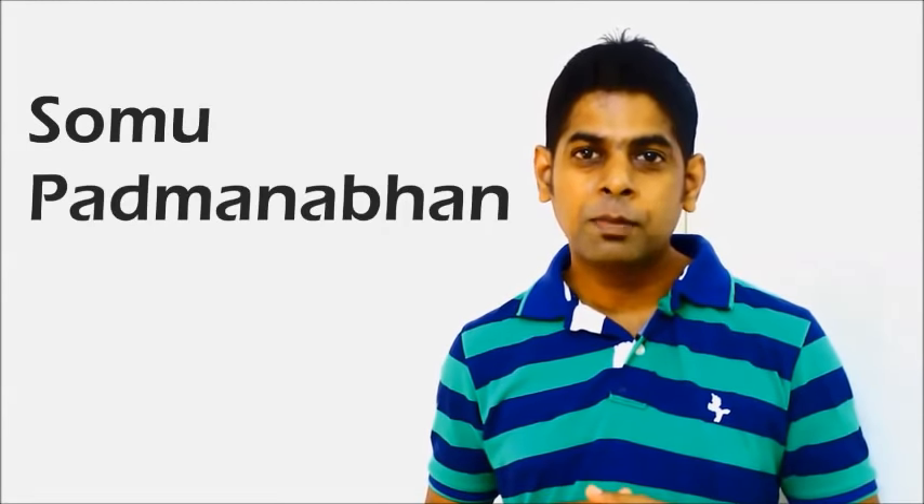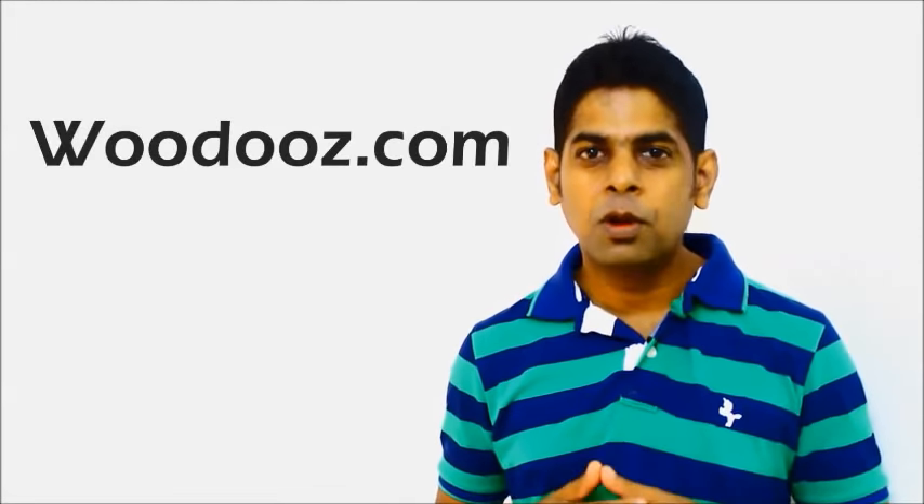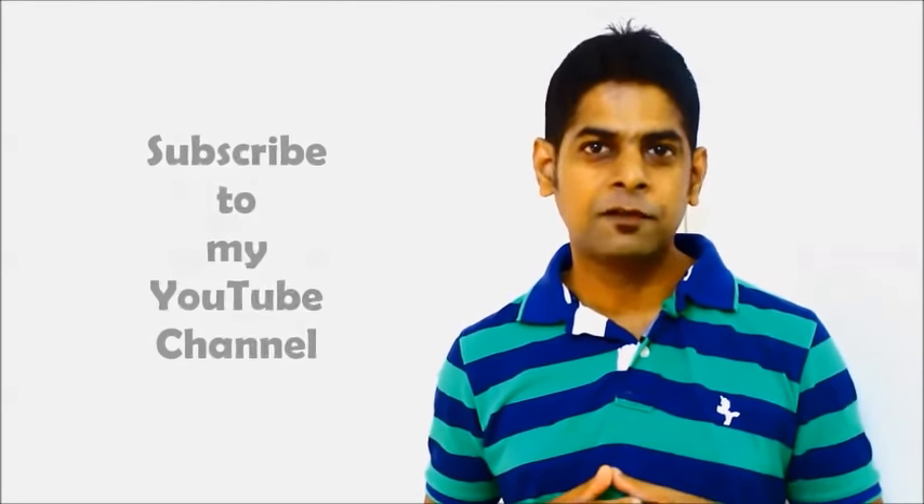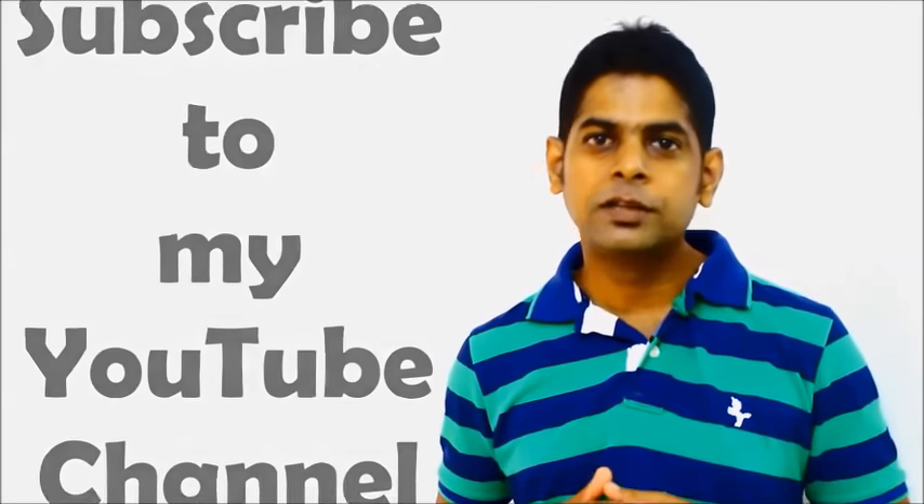Hi, I'm Somu Padmanabhan from Voodoos.com, a blog dedicated for woodworking and do-it-yourself projects. If you still haven't subscribed to my YouTube channel, it'll be a great source of encouragement if you can do it now.